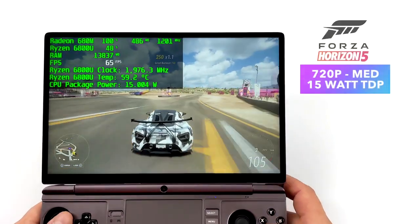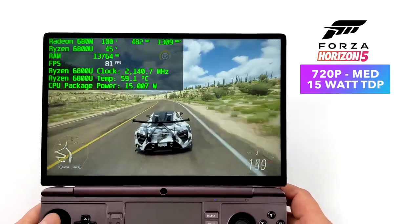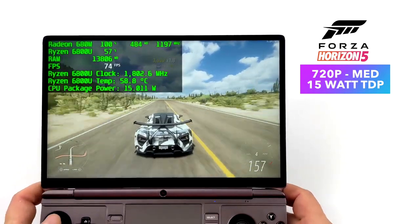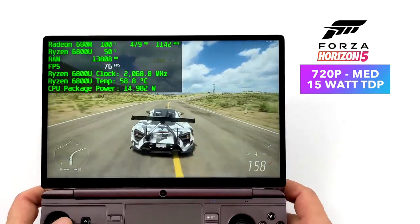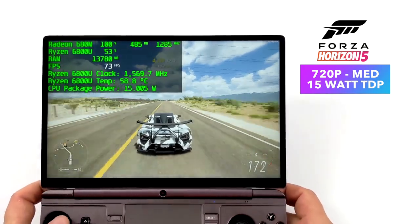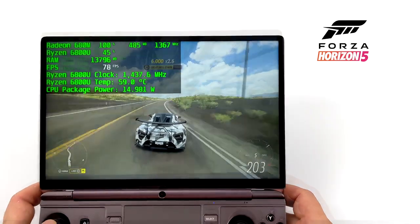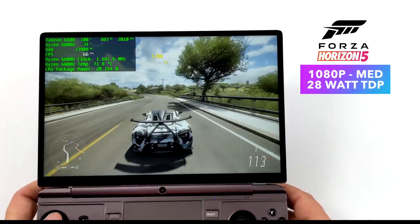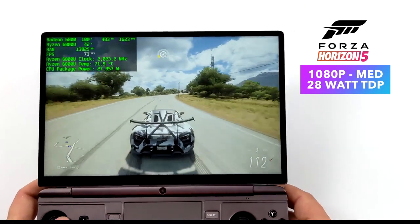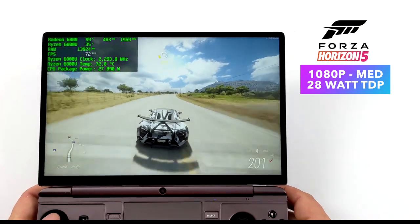I wanted to jump right into a little bit of gameplay and show you how this thing performs. Right now I've got the TDP on this APU set to 15W — so we're running at about what the Steam Deck runs at — and we're at 720p medium settings getting well over 60fps, averaging 76fps. But there's more we can pull out of this. At 1920x1200 and the TDP set at 28W we can run this game over 60fps. We can go up to around 35W on this APU but remember, going up this high your battery life will suffer. Either way, for integrated graphics this is some absolutely amazing performance — even at 15W running an average of over 70fps on medium settings is really good.